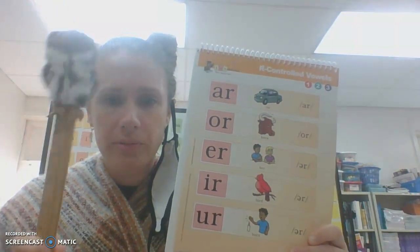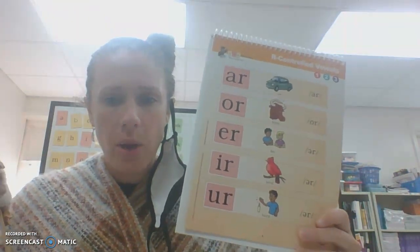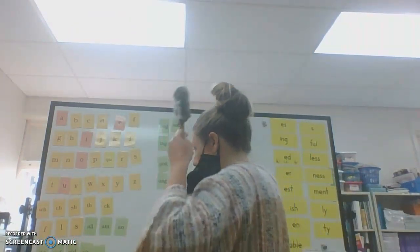I-R — bird — er. U-R — burn — er. Nice job, everyone. And let's get a few standard cards to read. O-S-T — post — ost.